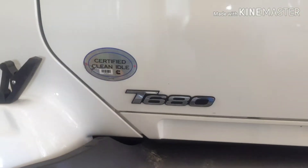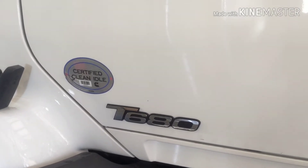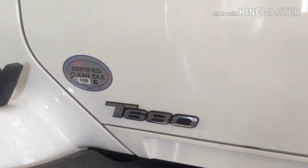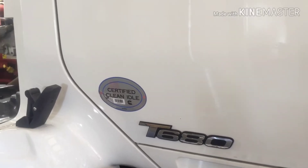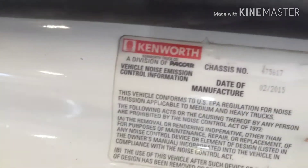All right, what's up everybody. I'm gonna show you guys the location of the inlet temperature knock sensor and the outlet temperature. There's two separate sensors on these that tend to go out. This is a 2016 Kenworth with the ISX15, so we're gonna show you the knock sensors on this one.